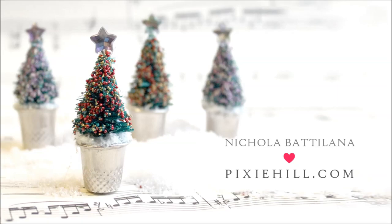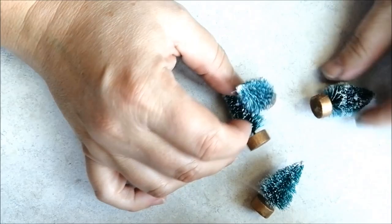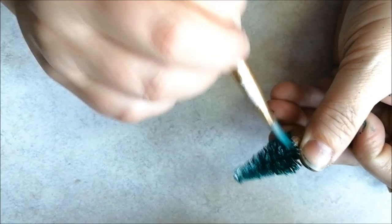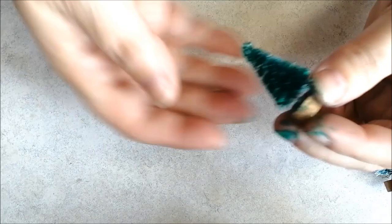I'm starting with tiny bottle brush trees. These ones have frosted tips that I'm not fussy about, so I'm painting over them, but you can absolutely skip this step if you like. You'll want to allow your trees to dry really, really well if you do decide to paint them.